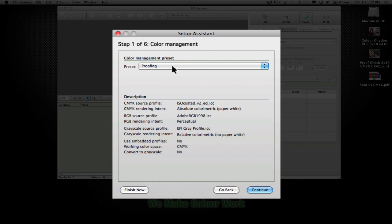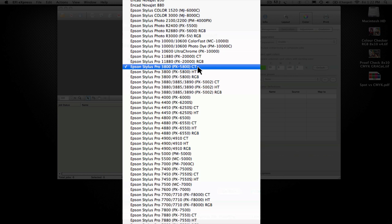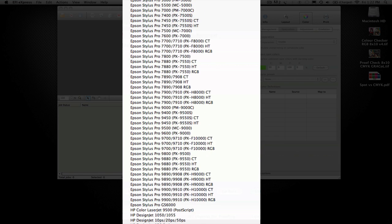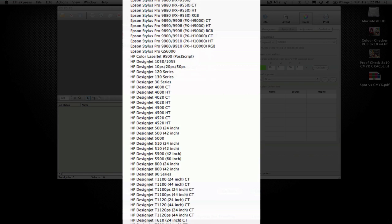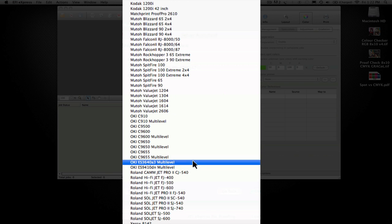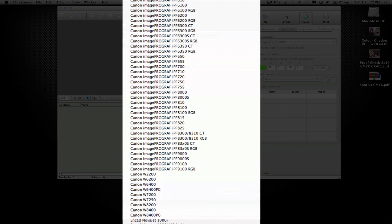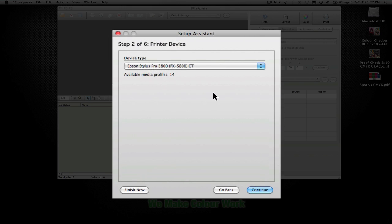If you use the proofing preset, it's going to use ISO-coded, absolute colorimetric, Adobe, and all that. It looks out and finds a printer that's installed. You have the ability to install a multitude of printers — within the Epson family, the HPs, MUTOs, OKEs, Rolands, Xerox, and such. It has a very vast number of printers you can install with, and again, it depends on the license that you purchased.